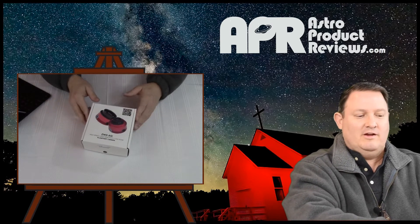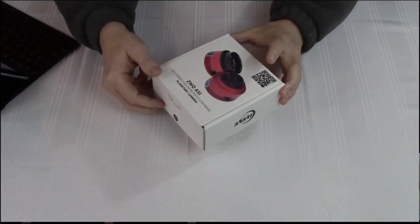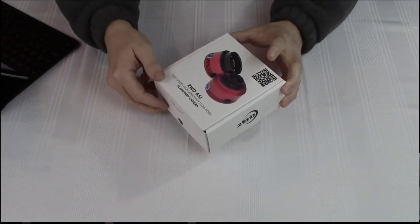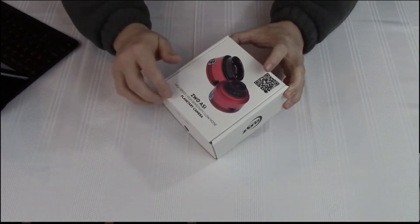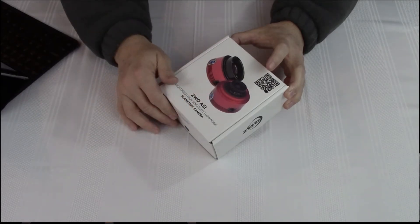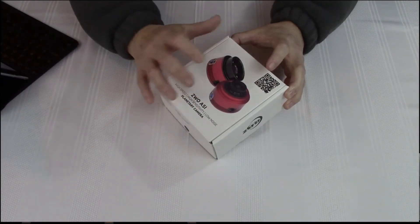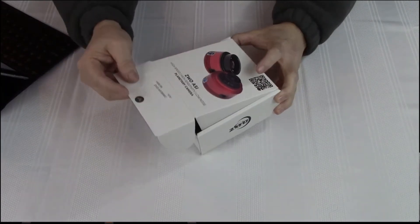I'll talk about a few technical specifications after we get the unboxing done. It comes in a nice package. They used to have a brown box with black and white art, but they've upped their game. It's now a color box and it has a shot of the actual camera right on it. You can see the different models — this is the one we're going to be reviewing on the left and the other model with the cooling on the right.